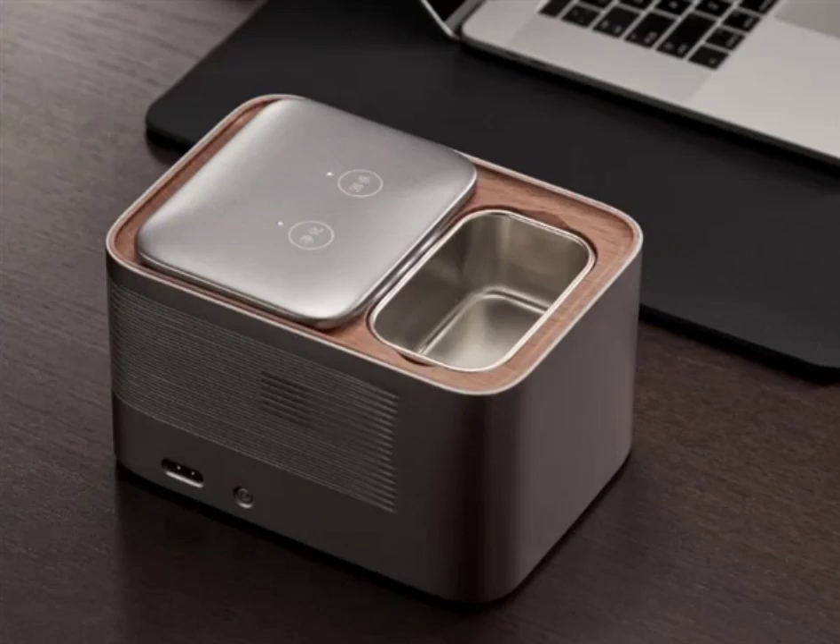A crowdfunding campaign for the Puel Smart Ashtray has been launched on Xiaomi Upin. The Smart Ashtray is claimed to be capable of removing odors and purifying secondhand smoke, and supports magnetic charging. It is designed to reduce air pollution when a smoker is in the room and will reduce the inhalation of secondhand smoke for non-smokers.